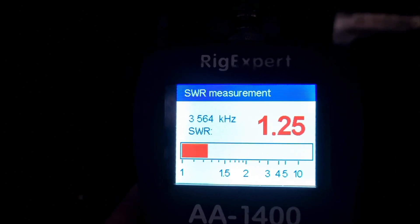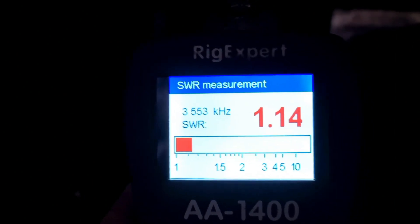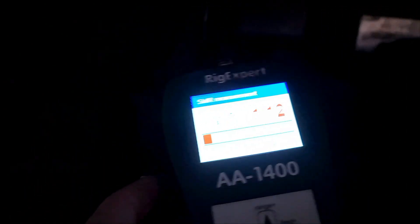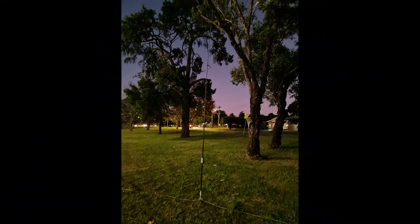We managed to tap into VK3JTM — I think it was the SDR in Ararat — and we were able to record that. We were able to hit that at about 17:45 this afternoon on 10 metres.